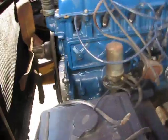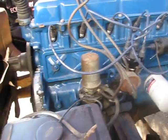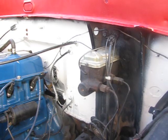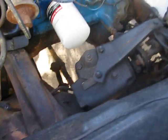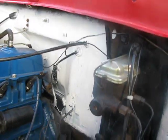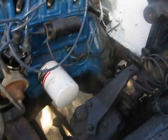It needs a new shifting fork, apparently, or something like that because they get worn out. Pretty small engine though — 240 straight 6. Master cylinder, no power steering or anything. There's the steering box thing.